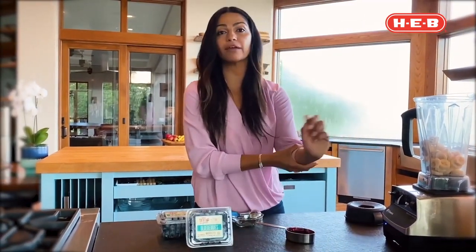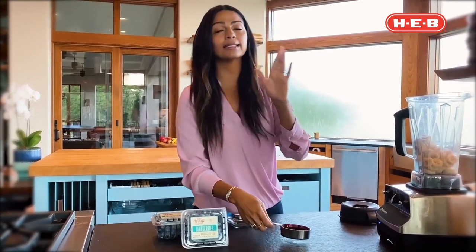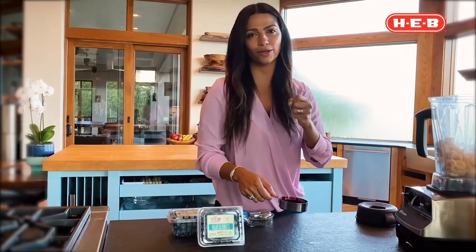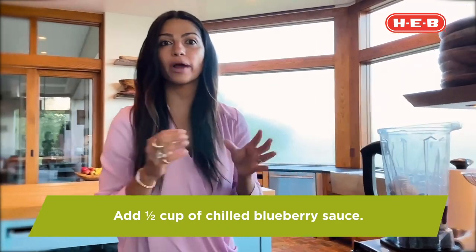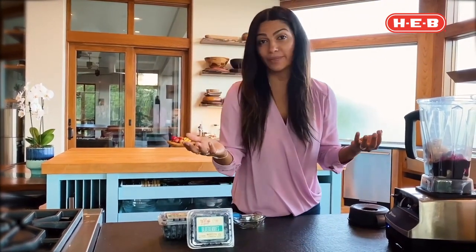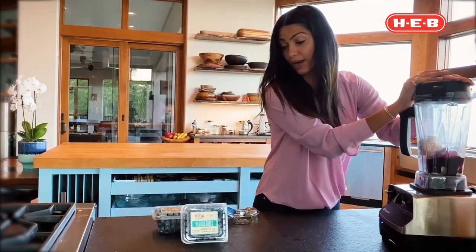This is a very strong blender so I don't need to add anything extra. If you don't have a powerful blender, add a little bit of coconut milk slowly, little by little. Then add half a cup of the blueberry sauce. Remember, whatever blueberry sauce you have left over, you can put it into a yogurt parfait or anything else you like with fruit.